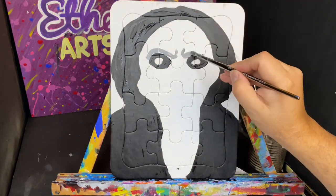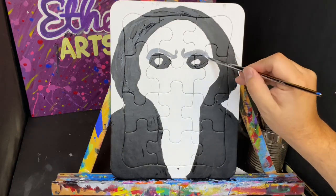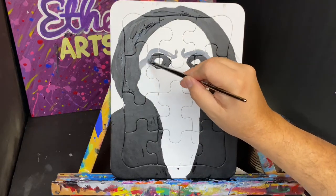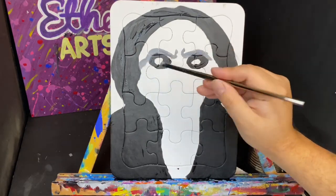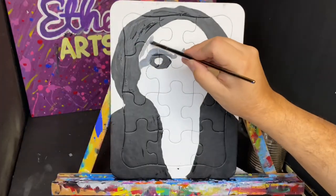I begin to apply some shadow so that the face of this puppet will have some definition and you'll be able to see the features start to show. Now, the Jigsaw Killer, aka John Kramer — he created the puppet. He was played brilliantly by Tobin Bell.